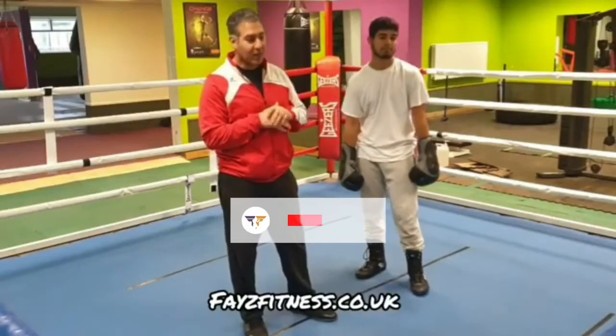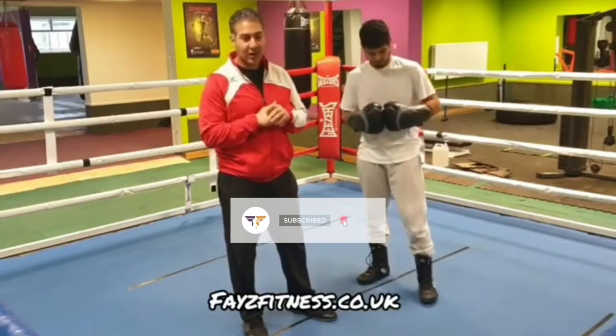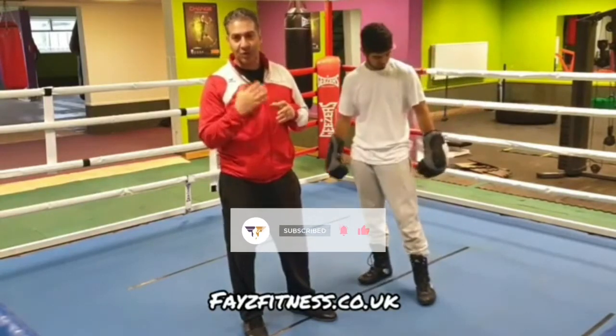Hey guys, facefacefitness.co.uk. In this video, I'm going to look at one of the ways you can neutralise an opponent's right hand. An example which I gave in one of my videos was Bernard Hopkins.